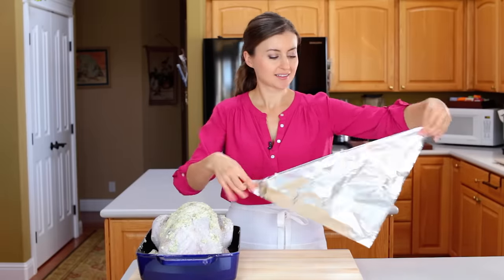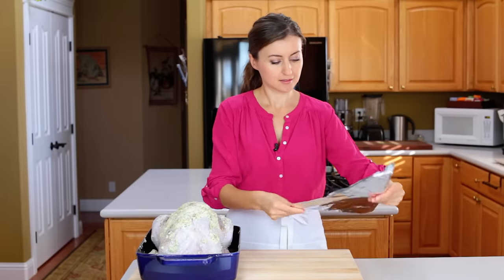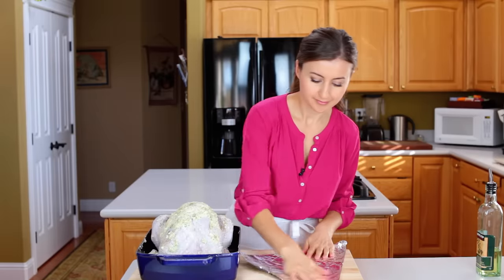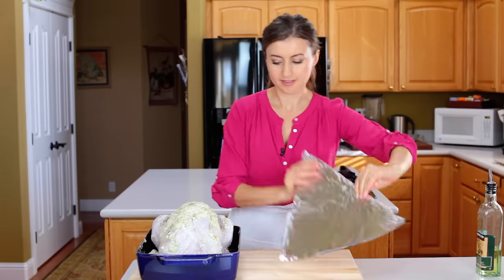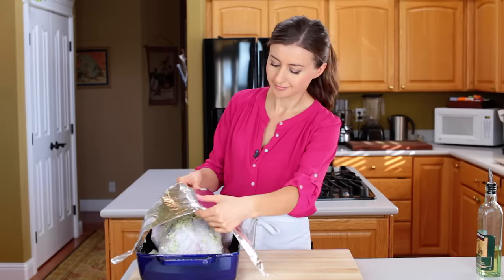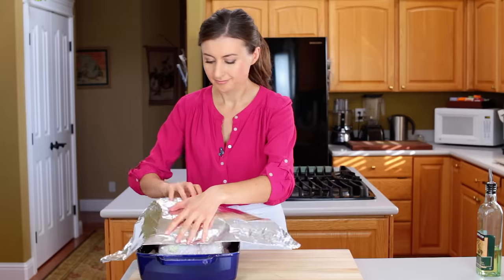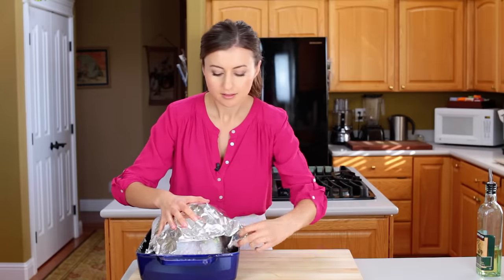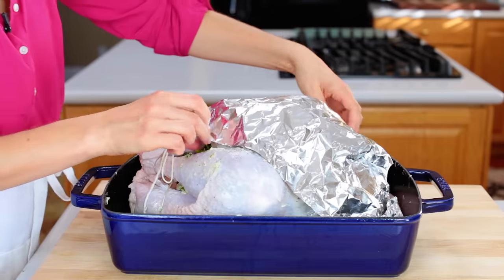Here's the secret to a juicy turkey breast — I picked up this tip from Alton Brown. Fold a sheet of foil into a triangle and oil one side. Place the foil oil side down over the top of your turkey and shape it to form a shield over your turkey breast. Remove the shield for now and set it aside.